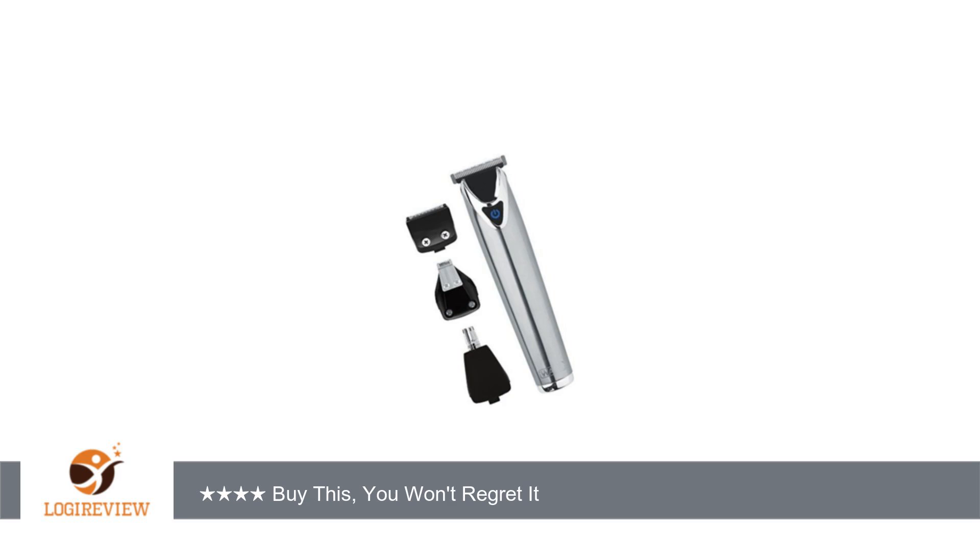The first thing that sets this trimmer apart from the others is the quality of workmanship. This American-made — yes, American-made — trimmer has a solid stainless steel body that feels heavy, in a good way.